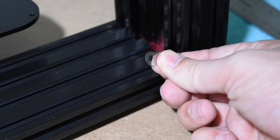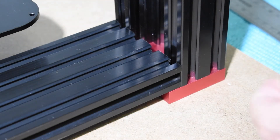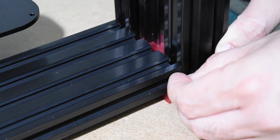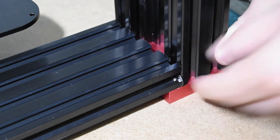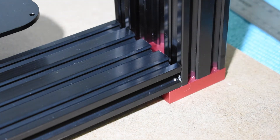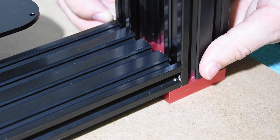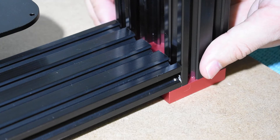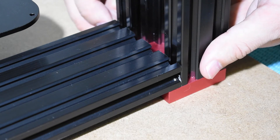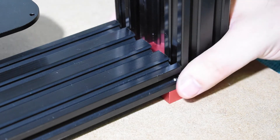Remove the X-Gantry and install the vertical beams. Place the shims and secure the beams with brackets. Make sure that they are perfectly aligned and square.